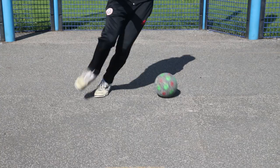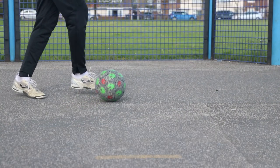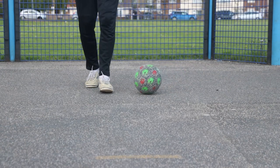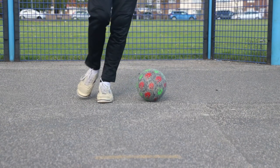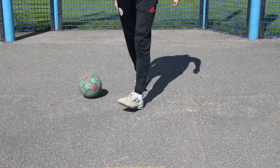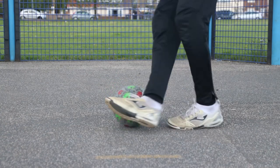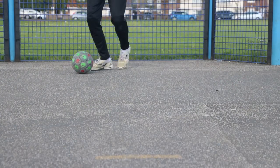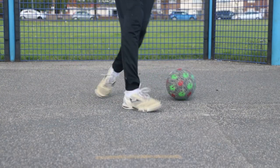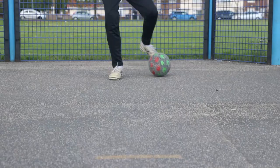The next skill — I don't know a name for it — but step one, you're going to perform a sole roll. Step two, you're then going to perform a step over with your other foot. The third and final step, as you've done the step over, you take a couple of steps and then perform an outside hook, using the inside of the toes to push the ball back behind you.